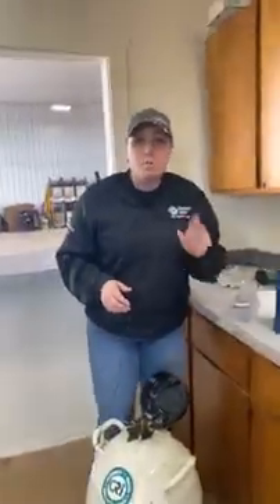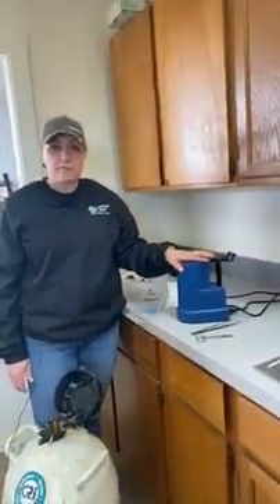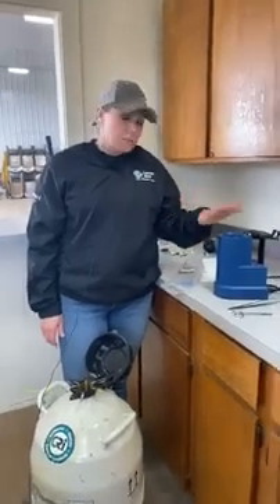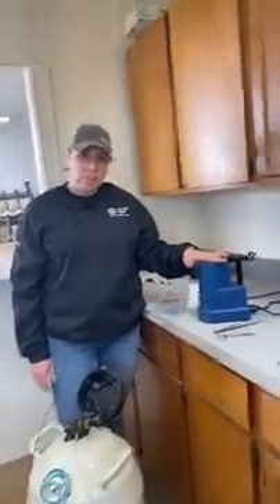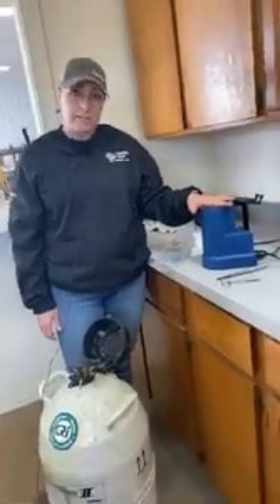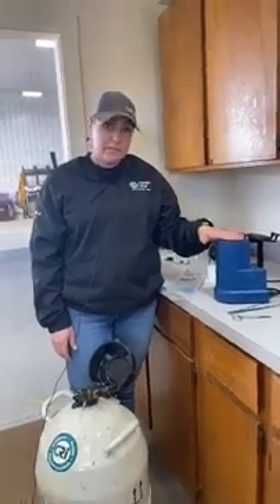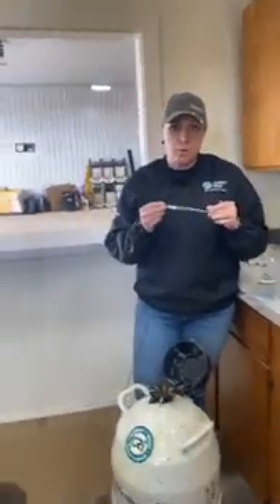One of the questions I got after last week's video was about thaw temperature for your water bath and time in the water bath for the quarter CC straws versus the half CC straws. That is all the same — we still recommend 95 to 98 degrees Fahrenheit water for the quarter CC straws, and 45 seconds in the water bath at a minimum. That's the same as your halves.